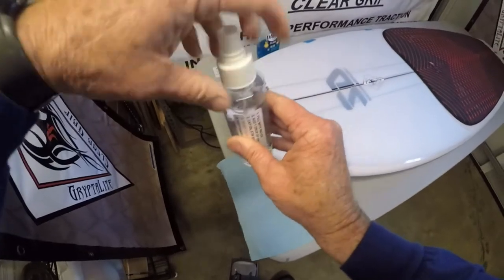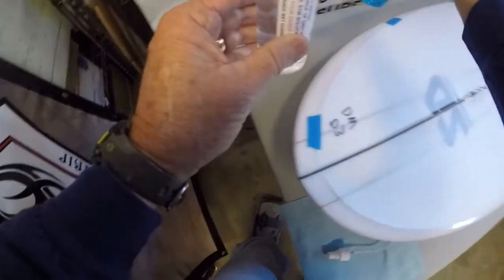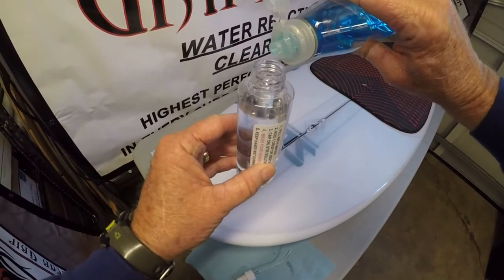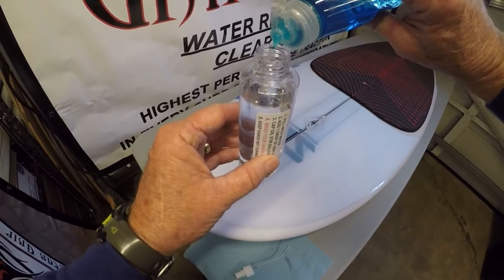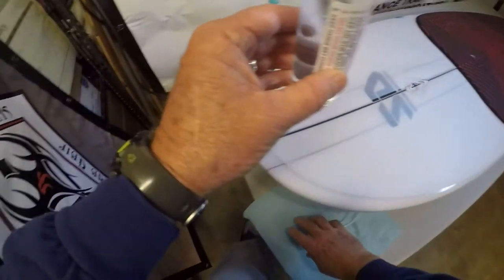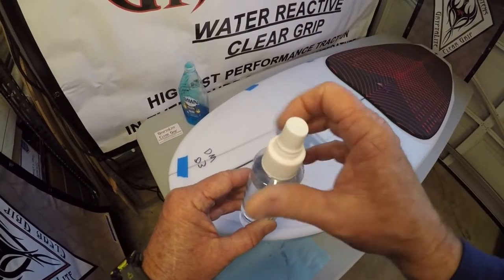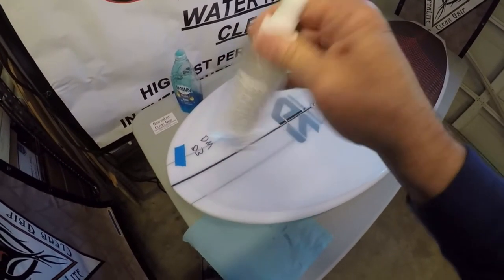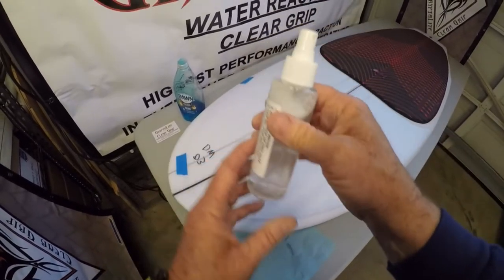I've just washed my hands. I'm going to put one drop of dish soap in. There it is — one drop. Put the cap on and stir it up.